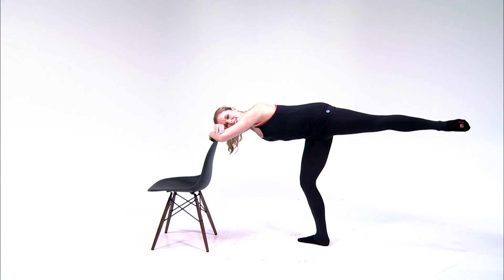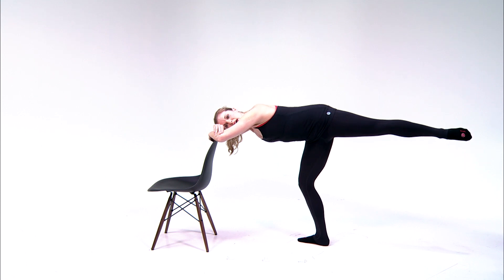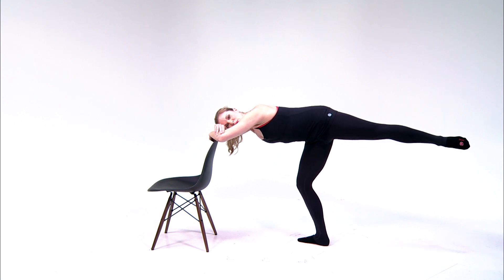Now hold the leg high — isometric hold on the top leg. Pulse your supporting knee: pulse and pulse. Down hold, down freeze. 30 seconds there.